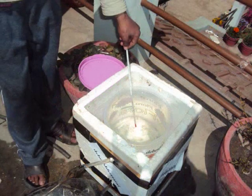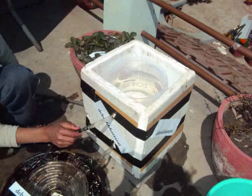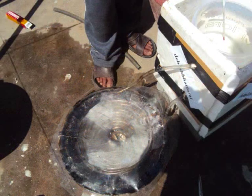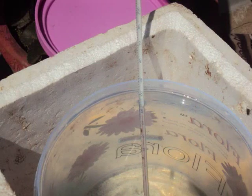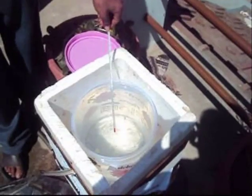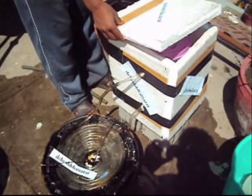Now fill it with water and make sure there are no air bubbles inside the coil. As the water level reaches up to the brim, close the container. Close the cover of the insulating chamber. Leave it for a few hours in the sun and use the portable solar heater. It's ready to use.